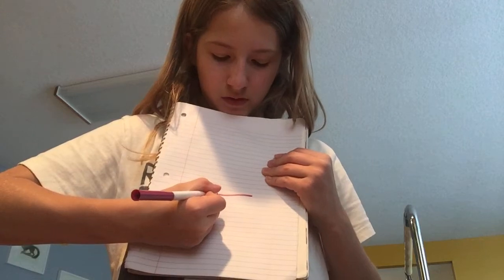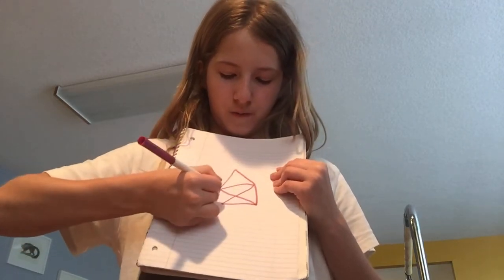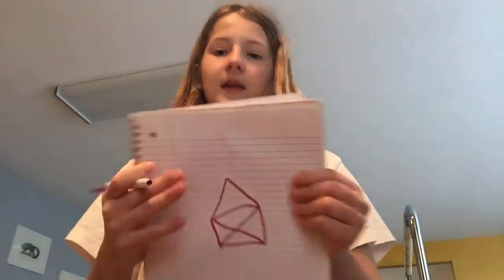So you go down, then you go this way, then you go this way, you go this way, you go up, make a roof, and go down. See, I didn't lift my marker once and I did it! If you were able to do that and figured it out, then subscribe to our YouTube channel so we will know.